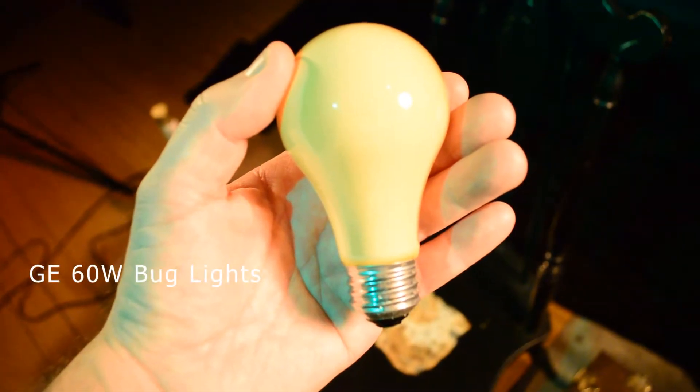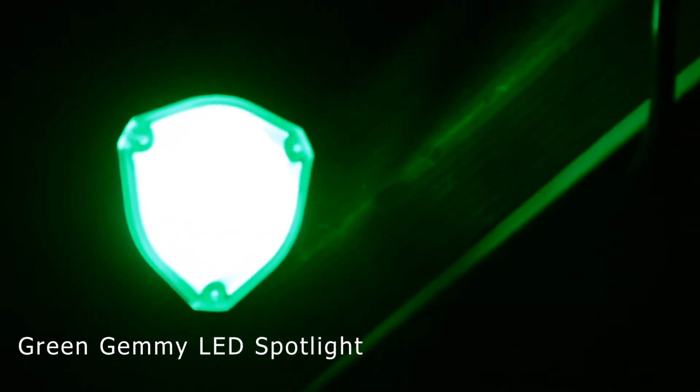The quickest solution for me today was to use two GE 60 watt bug lights for a rich yellow spectrum, and for a green spectrum I'm using a Jemmy Seasonal Outdoor LED light.